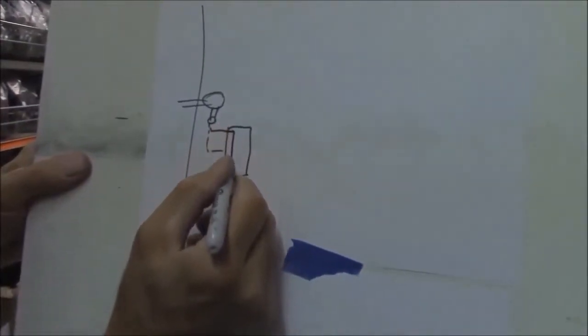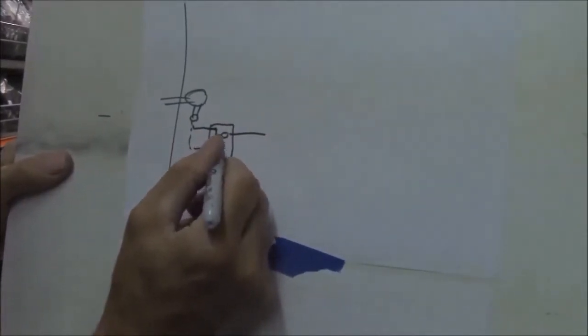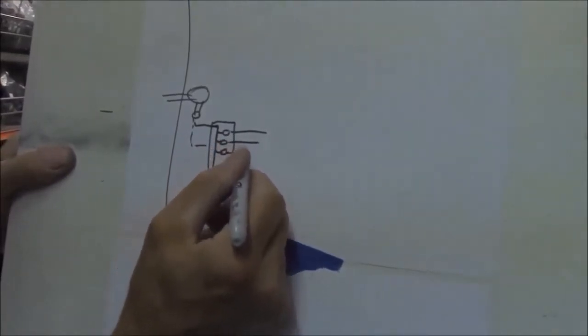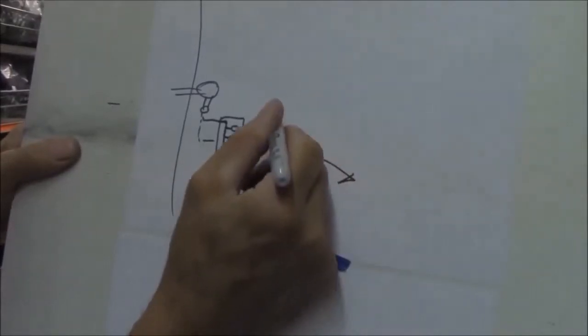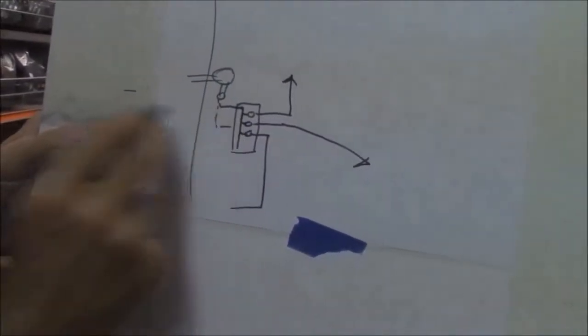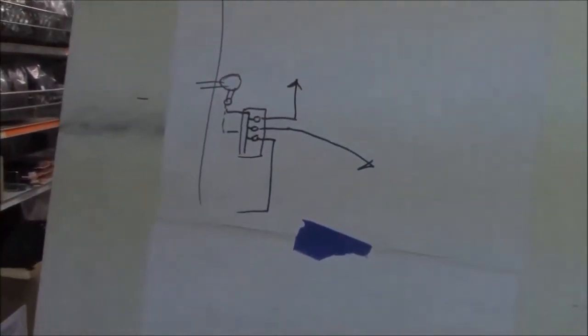When we come into the valve box, we need to have a manifold so we can have electric valves operated by a timer going out to different zones of the yard. We need a way to get water to all these valves at once. That's called a manifold.